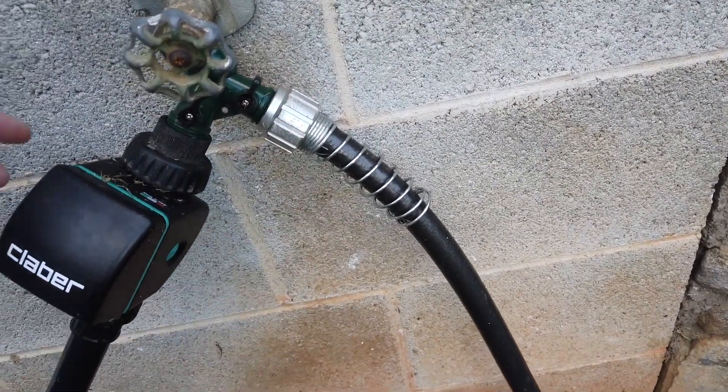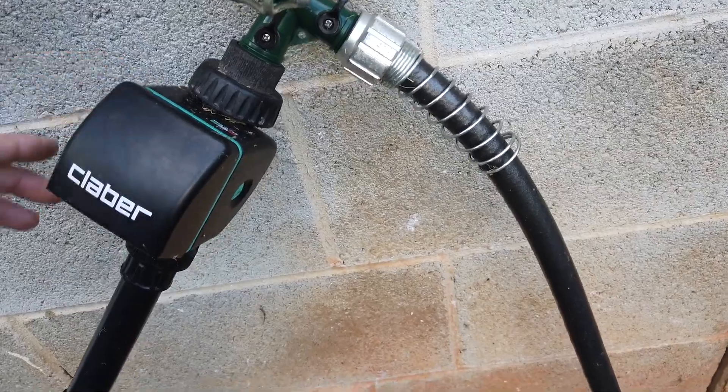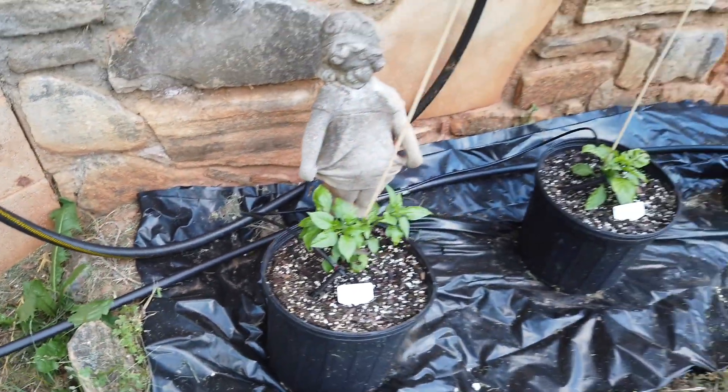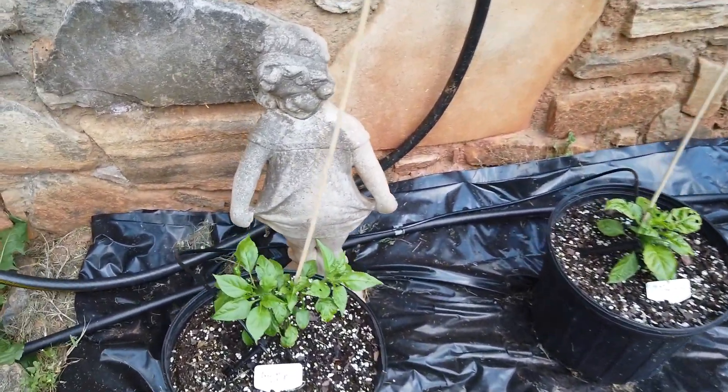This is a timer, backflow preventer, filter, and pressure regulator. It goes down and I've got it teeing off to these rock wall plants this year.